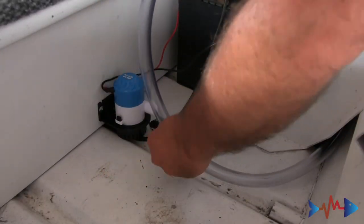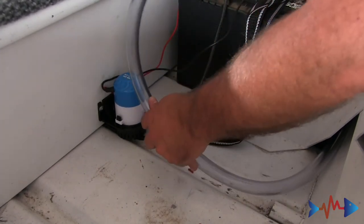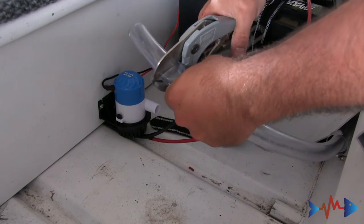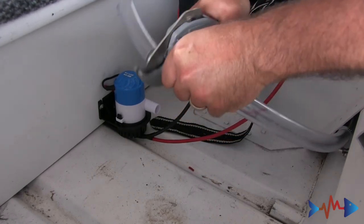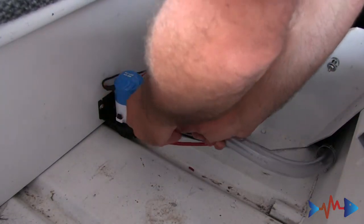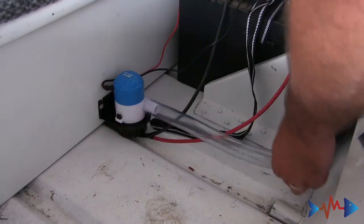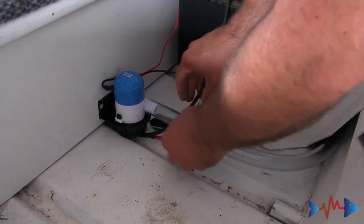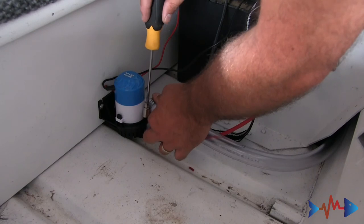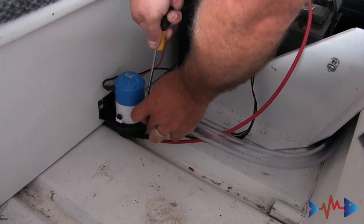Now we're going to figure out how much tubing we need, because you don't want too much — you don't want to kink it. I've got PVC cutters to cut this and make a nice clean cut. I'm going to push this onto the bilge pump, roll our clamp down, grab my screwdriver, and that is a wrap. Let's check it out.